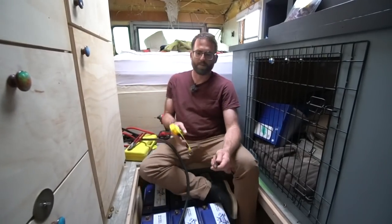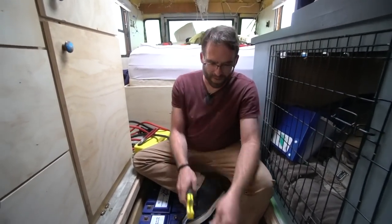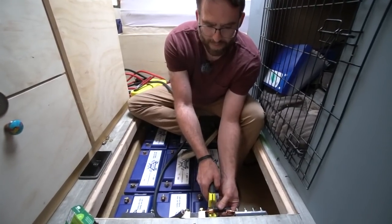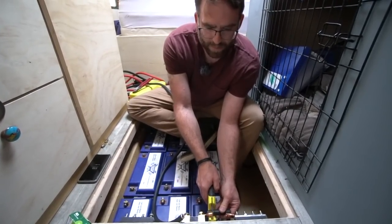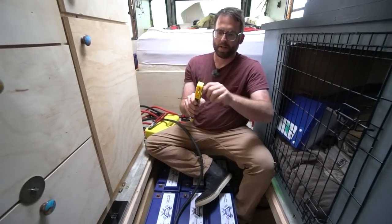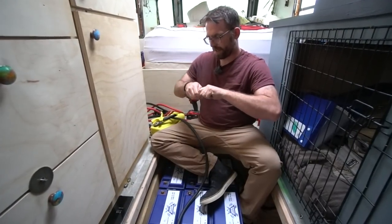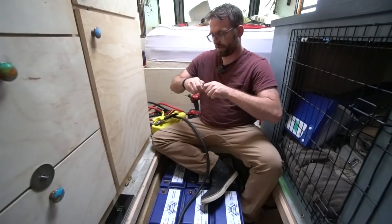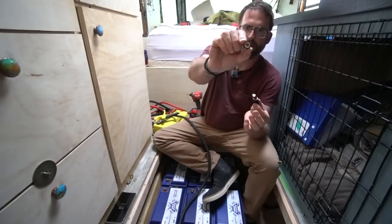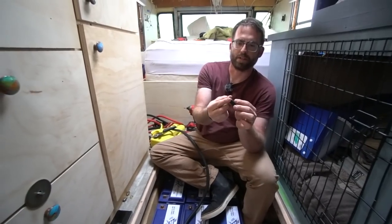What I use for stripping is actually pex cutters, and they work for cutting all sorts of other stuff. You line it up to the edge of the blade to where you want to strip, give it a little pressure, and spin. What I'm looking for is when I start to see a little bit of that copper, because I don't want to cut any of the strands. As soon as you cut any of the strands you've screwed up because you've lost ampacity. When you pull the insulation apart, you should see no copper strands in there — and this looks super nice and clean.